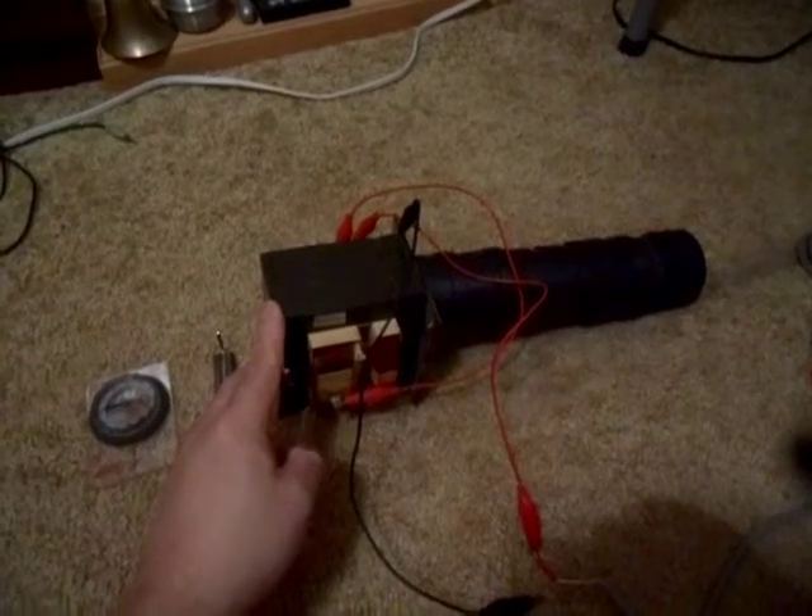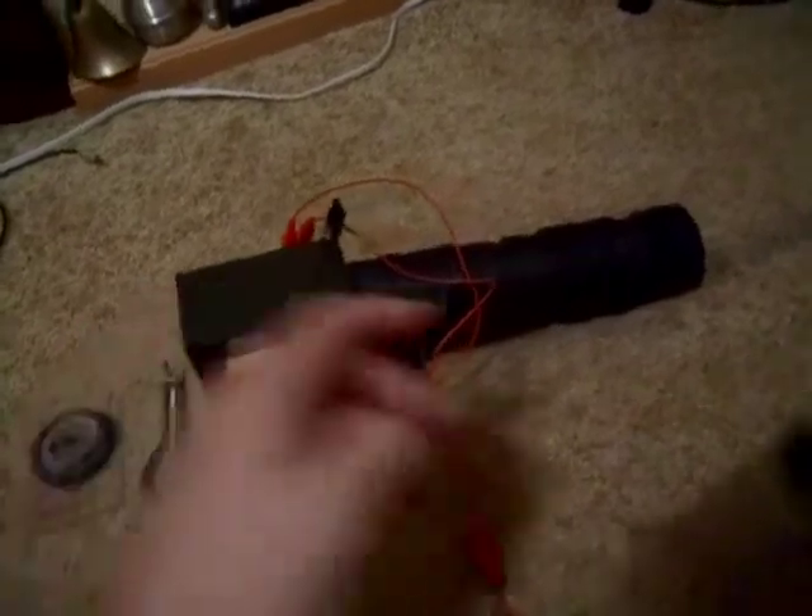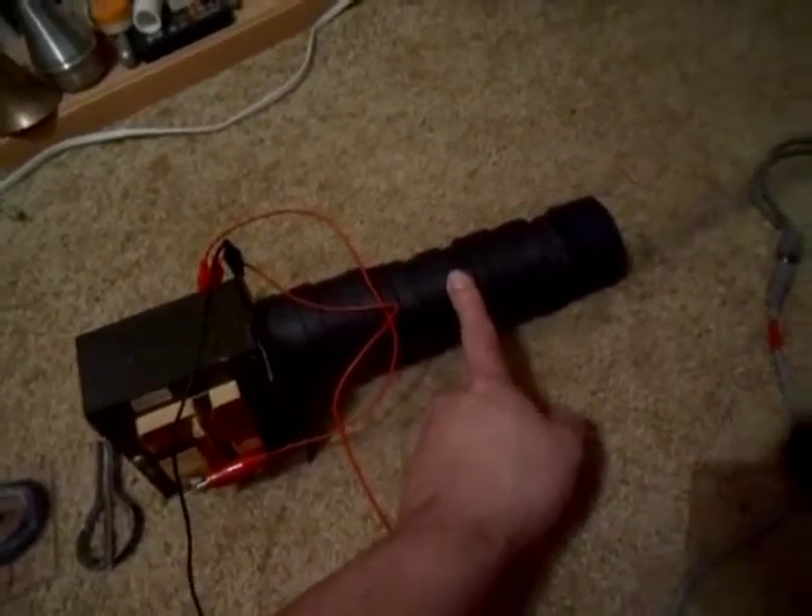Hello, today we're playing with improvised guitar pickups again. I have a microwave oven transformer, as well as magnetron magnets that I tore out of several microwaves.